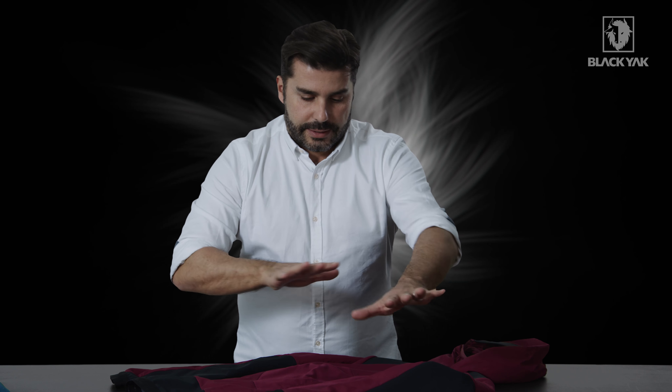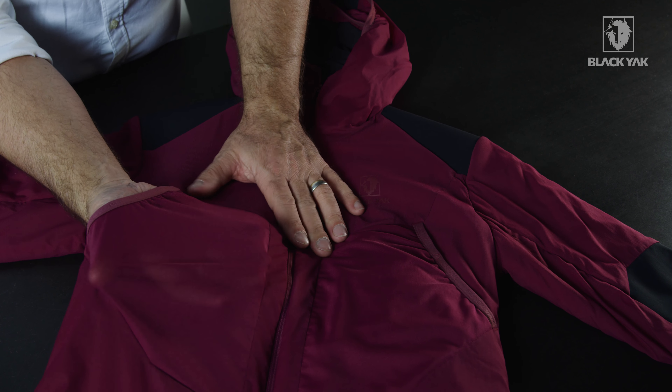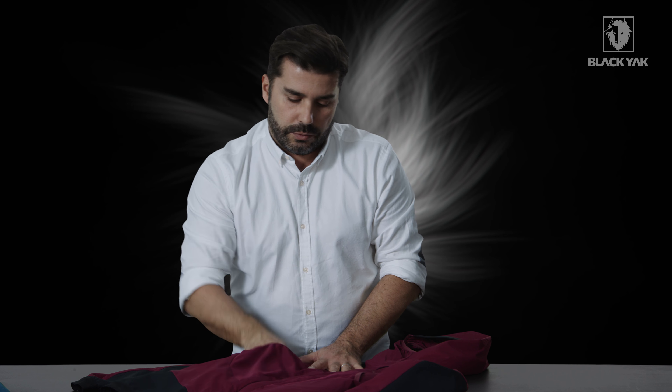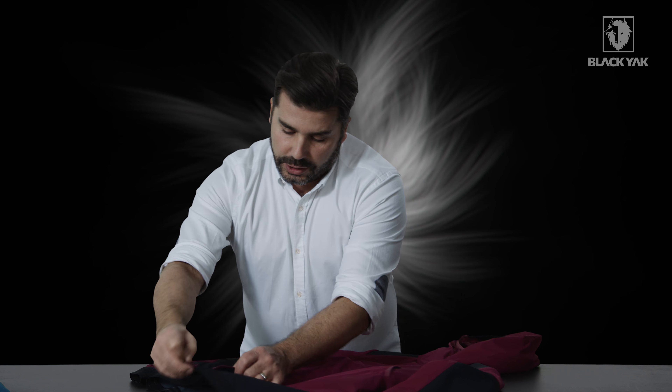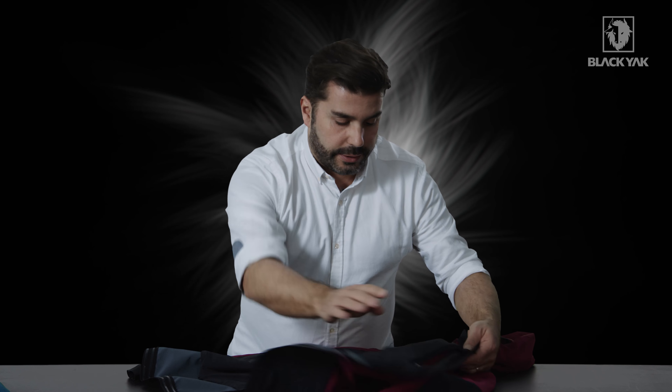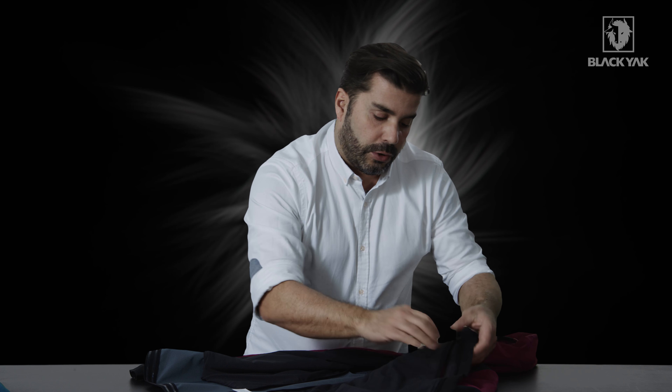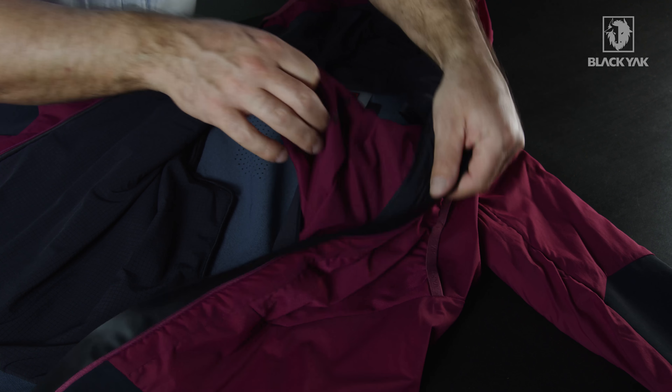Before we look at the back, let's have a look at what's going on in the front. We've got these two really nice expandable pockets on the front here for putting in all the stuff that you really need to take with you whilst you're out and about. Opening up the jacket, this leads to a very nice internal storage pocket as well that you can zip close. This pocket also doubles as a very nice little pack sack.